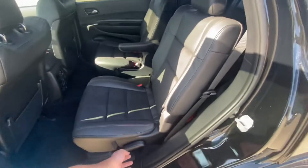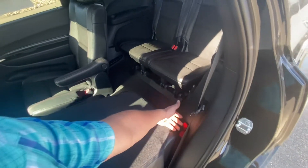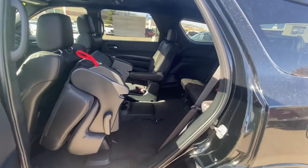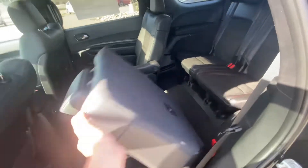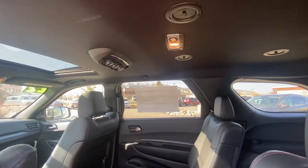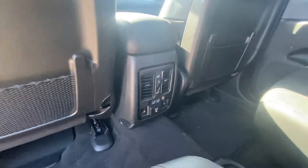You can certainly fold the seat down as well — you just pull this lever here, and then there's this red strap. There's all your room to go ahead and get in the back if you did not want to go around — you just throw it down. You do have rear heat as you can see up top in your vents, and it does have the sunroof. You have all sorts of plug-ins and rear heated seats again.